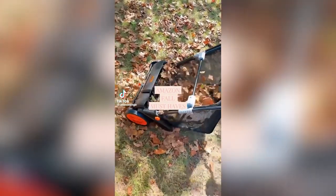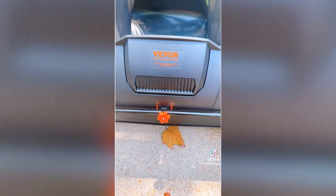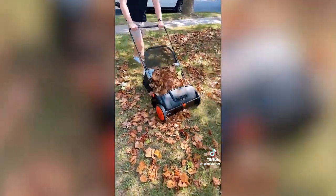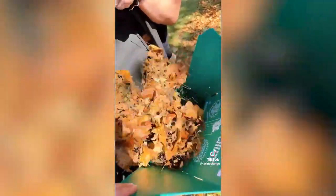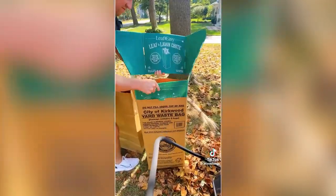Amazon must-haves for fall. If you dread raking leaves each year, you need this Amazon find. It looks like a lightweight lawnmower but it's actually super lightweight and easy to use, as well as safe, so your kids could even use it. As it rolls, it picks up all the leaves and debris in your yard. And when putting the leaves in the bags, if you're not using this chute, you need it — super simple and slides right into the bags.